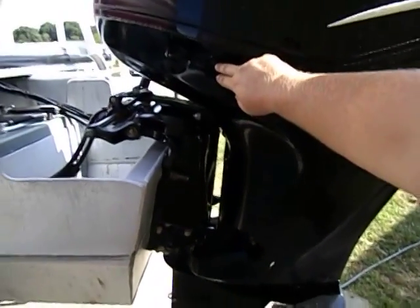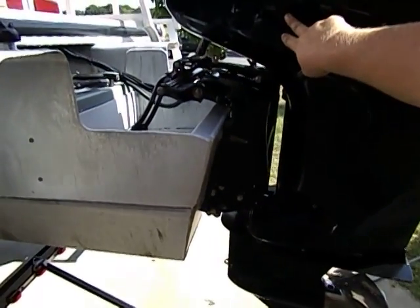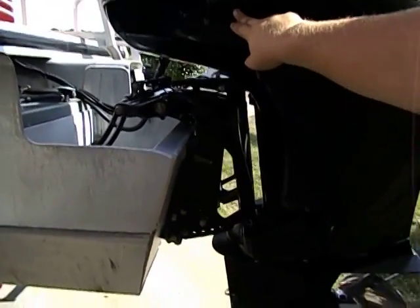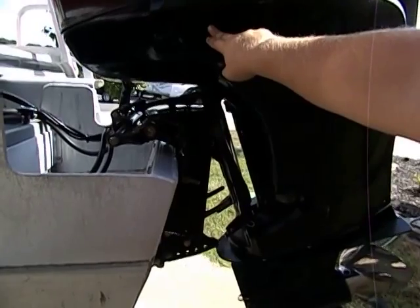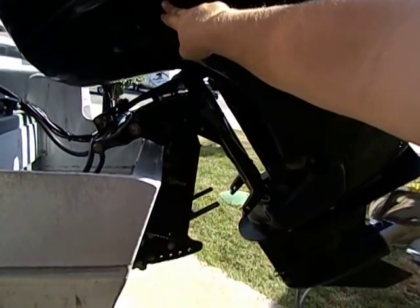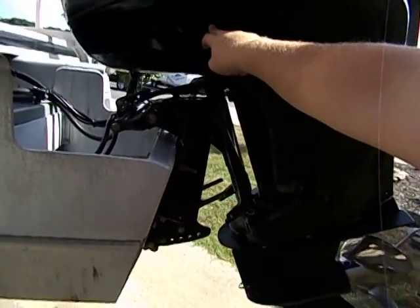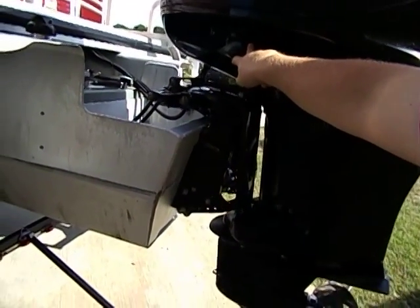Three blade stainless prop. Do have your power trim tab here on the side of the motor, and of course up at the driver's cockpit. This goes up and down nice.